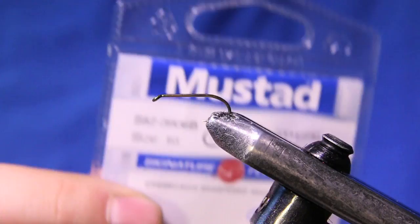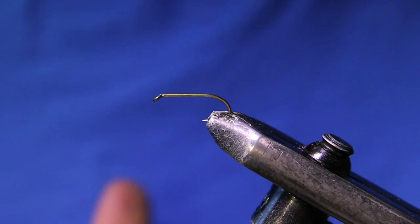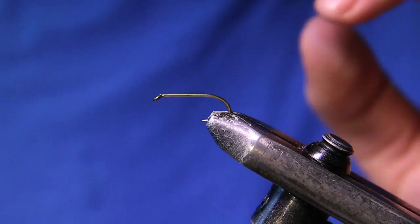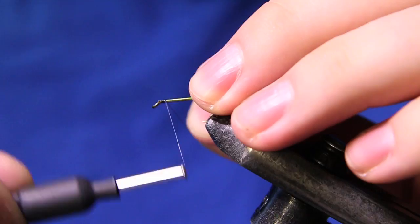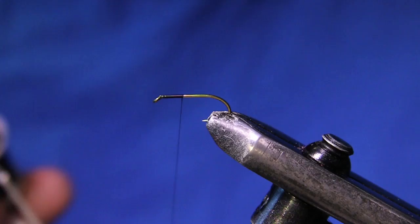The rear hook and the main body hook I use is a Mustad nymph hook, size 10 2XL. You can tie these as big or small as you want. Since this is for steelhead, I like to keep them relatively compact — I don't want to get a short strike. I want them to take the whole fly, so I just use the size 10 2XL. They're pretty nicely proportioned.